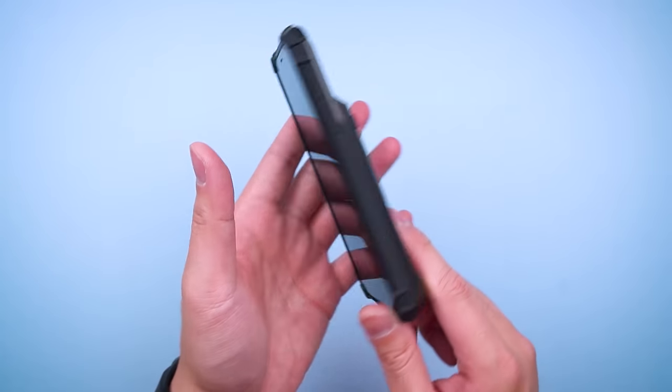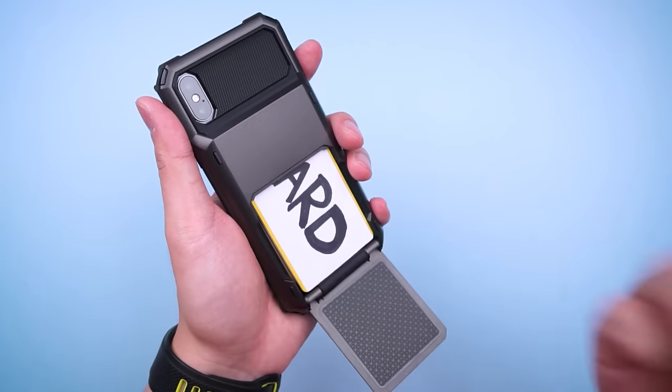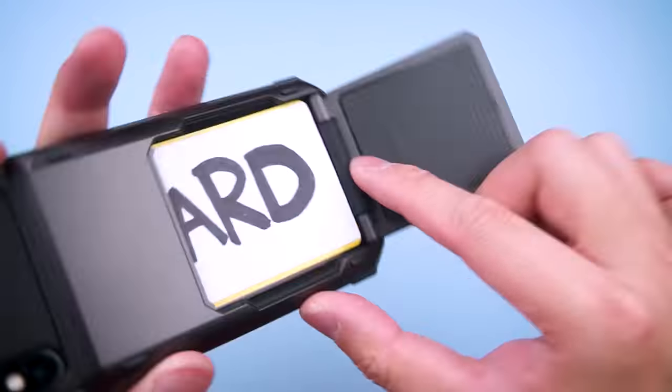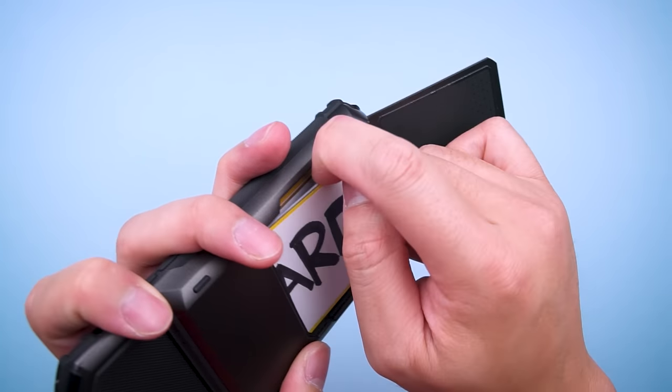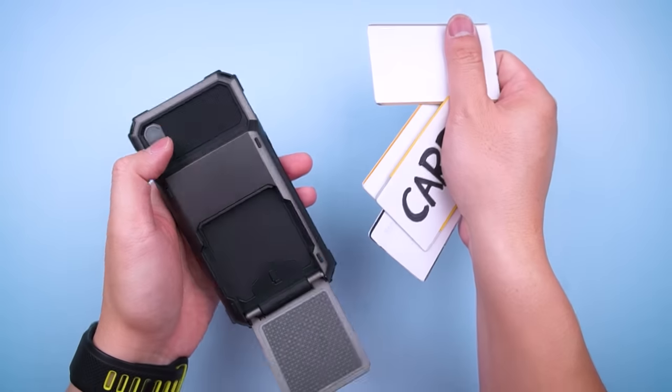And that means you'll be prepared if you get lucky on your 30 second Tinder date. I did find that with such a deep hole, there wasn't an easy access point to grab the cards, especially the ones at the bottom. So I did find myself fiddling with the case while 3 people behind me anxiously waited to buy their flat whites.